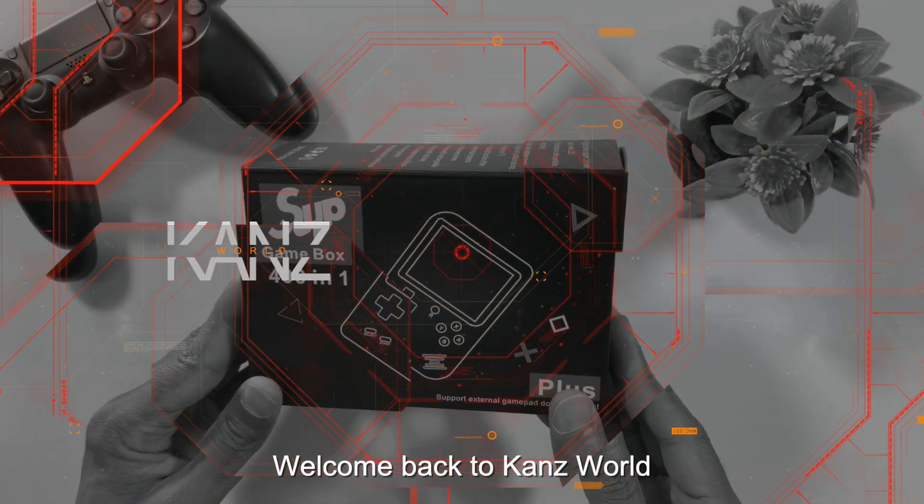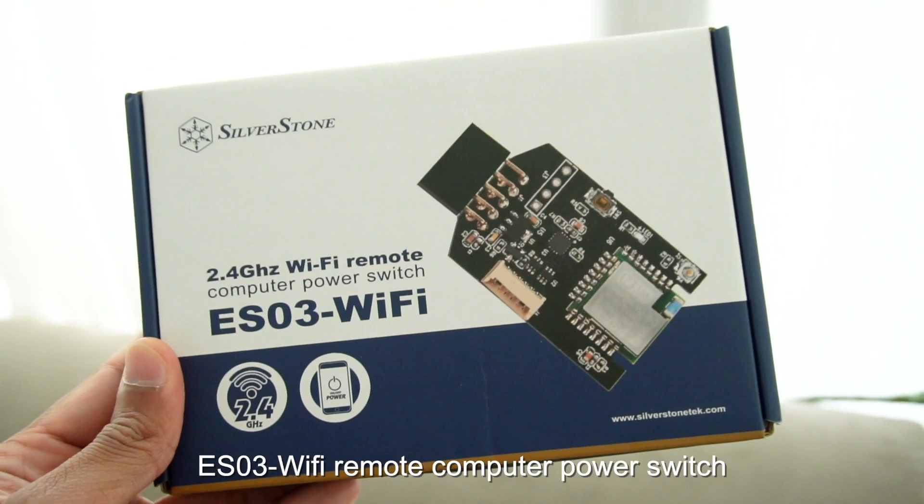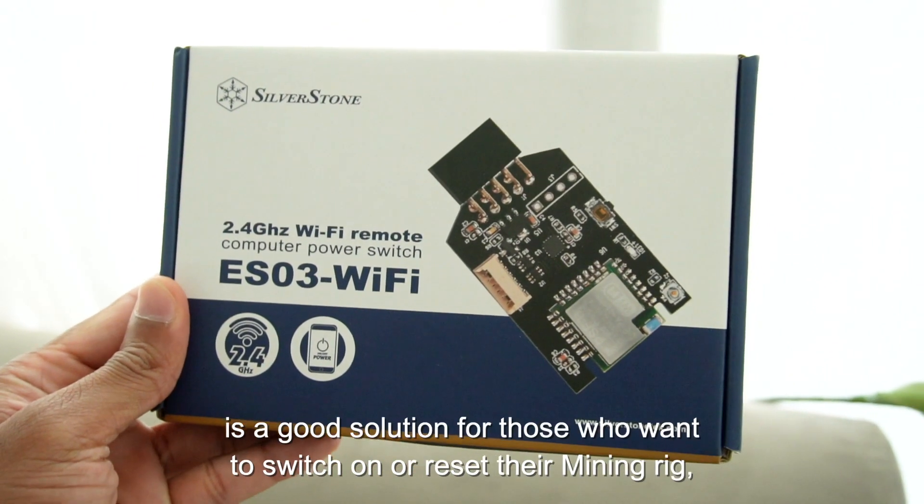Welcome back to the channel, and you are watching Tech Reviews. Today we are looking at the ES03 Wi-Fi Remote Computer Power Switch. What is this device?